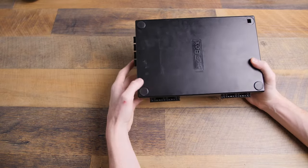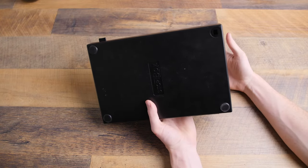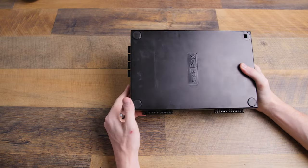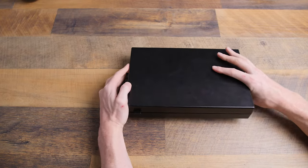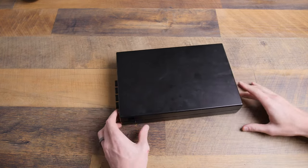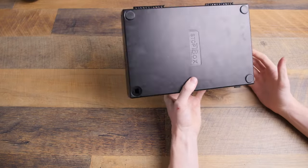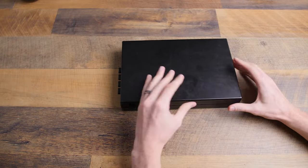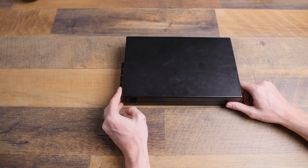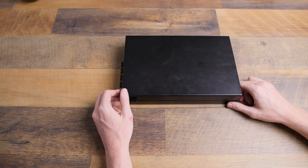On the bottom there are four rubber feet — or there were four; I just noticed one of mine is missing. Those feet prevent it from moving on a surface when you apply pressure to open it, so the box doesn't slide forward and doesn't scratch whatever surface it's on. It still works fine. It fits up to a full-size handgun — I've seen a Glock 17 with a Surefire X300 light fit in just fine, so pretty much any handgun will fit. I'll leave the link in the description below where you can find it on Amazon. Let me know if you have any questions.